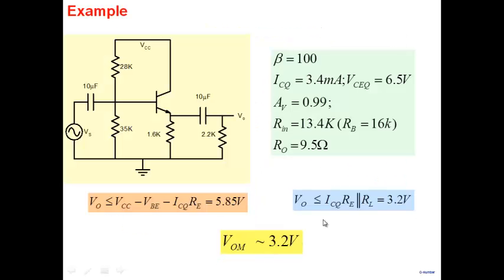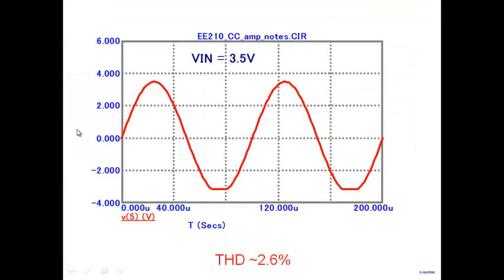The maximum swing we should get is 3.2V. If we apply about 3V, we get a nice 3V output with no problem. But if we drive it beyond 3.2V — say 3.5V — on the positive side there is no problem, but on the negative side, clipping occurs because there is not enough drive current to reach 3.5V. Harmonic distortion rises and the negative side gets clipped.